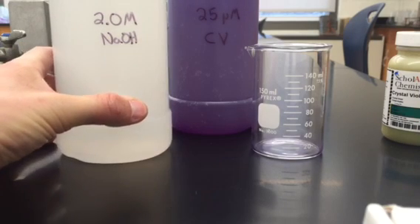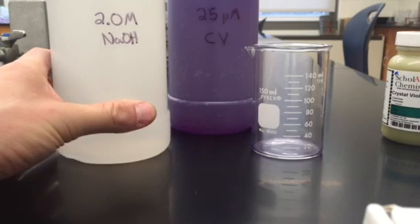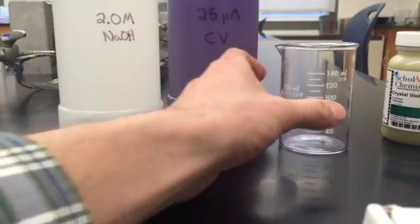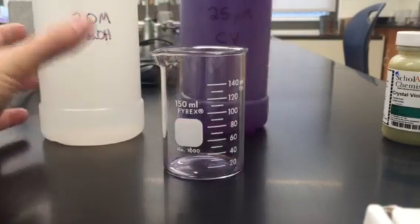I'm using a heavily concentrated version of sodium hydroxide compared to what we will use in lab, and this is simply a demonstration of the reaction itself to show the crystal violet fading.